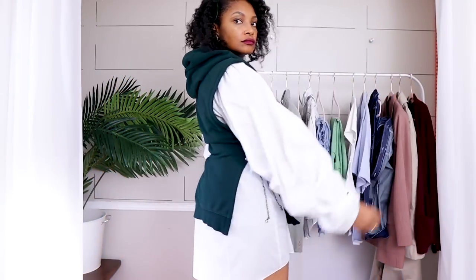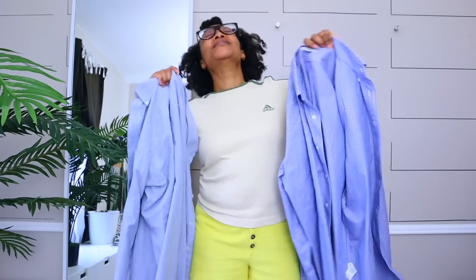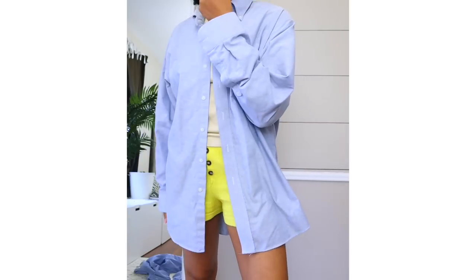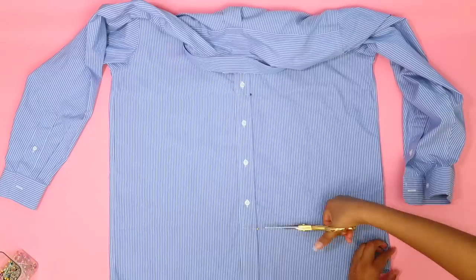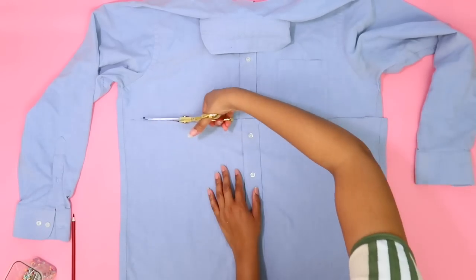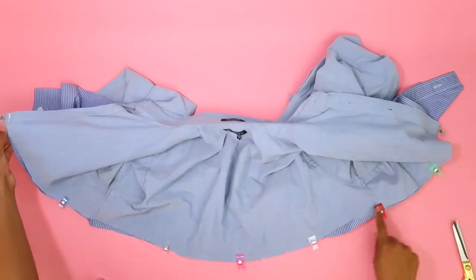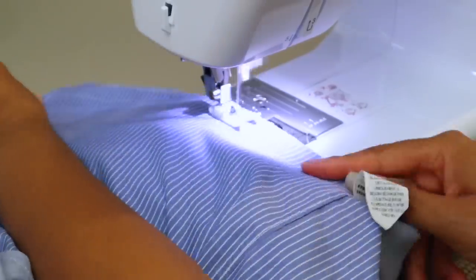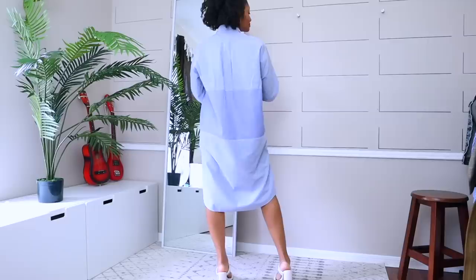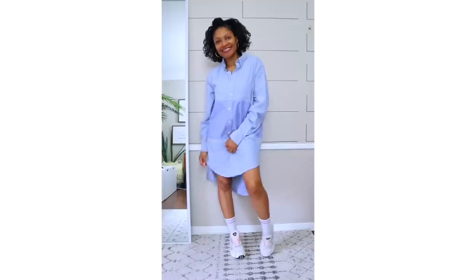I can wear it as a blouse or a shirt dress. And speaking of shirt dresses, I think right now everybody needs a white or another color shirt dress in their wardrobe. Did you know it's super easy to make a shirt dress from just two men's dress shirts? All you have to do is take the second dress shirt, cut out a panel the length you want to extend it, cut the first shirt and add that panel in the middle. Bada bing, bada boom — now you have a shirt dress, customized exactly how you want it.